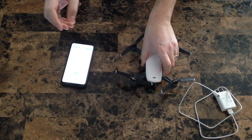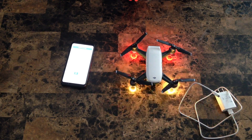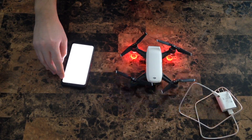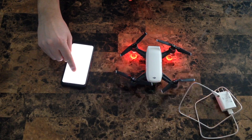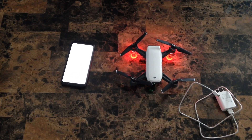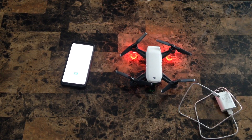Now that you have downloaded the latest firmware update from the DJI Go 4 app, go ahead and turn on your DJI Spark. Next, go to your Wi-Fi settings and connect to your DJI Spark's SSID. Once you do that, launch the DJI Go 4 app again and click Update Firmware. Once you click Start to update, you'll notice that your DJI goes through a series of light combinations, noise-making combinations, and a power cycle.